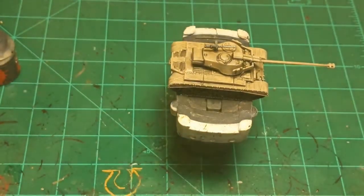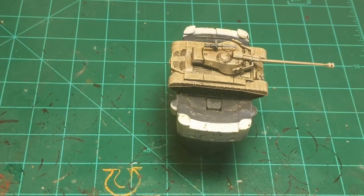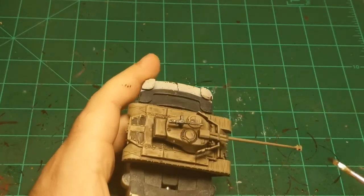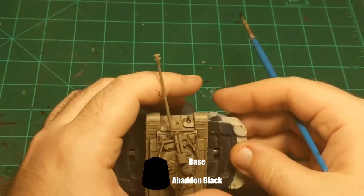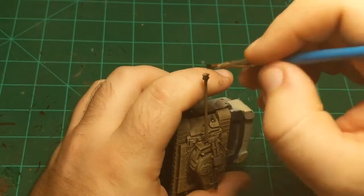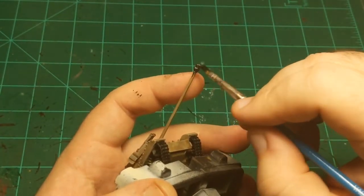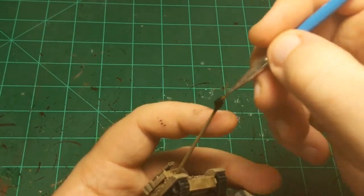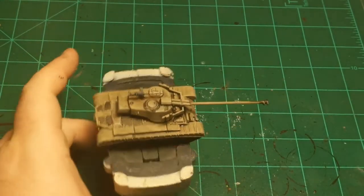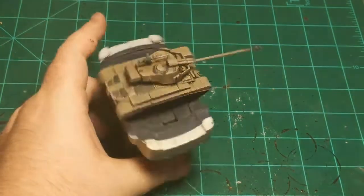Now I'm going to do some basic powder burn on the end of the muzzle. For that I'm just going to use Abaddon Black — basic black paint — with a larger brush. Similar to dry brushing, I get most of it off and then work my brush around the edge. If you get too much, wipe it off a little bit. You don't want it to be completely black, but it would be firing a lot. In this instance we can say it was used in war, so there's just a little bit of powder burn on the end of the barrel.